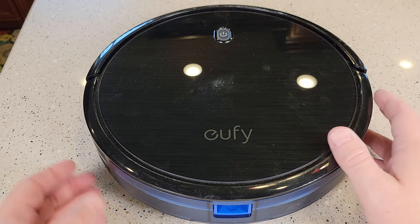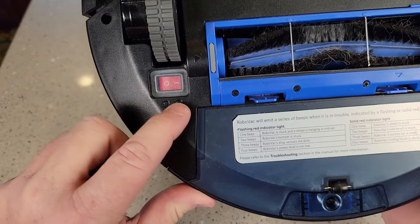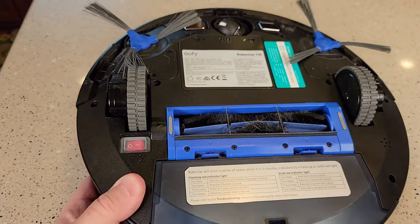So you're going to take it away from the dock, but the first thing you're going to do is flip it over. There's a power switch — it's normally in the on position. Flip it to the off position. Now this is safe to work on.